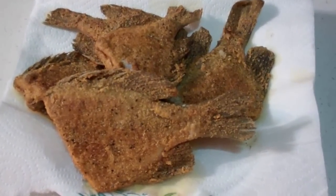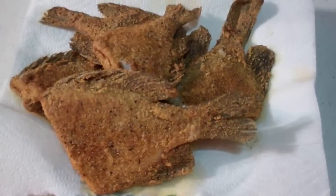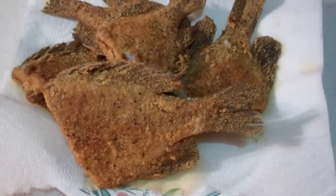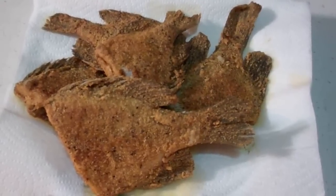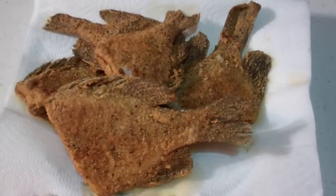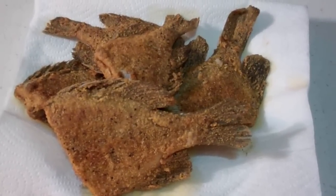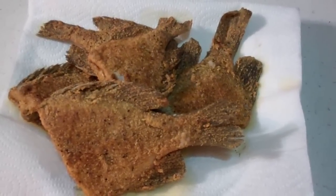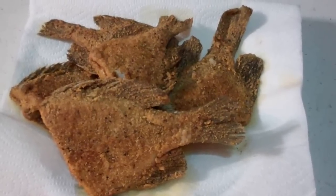And there folks is some perfectly cooked sunfish. Oh man, give me a big glass of cold milk, a half a loaf of buttered bread, and this fish and I am one happy camper. I've got to go eat now. You guys enjoy this — try this next time. Take your whole sunfish, it's so much better this way. Scale it, cut it, bread it with that great breading, and deep fry it, and oh man, you've got some good eating.